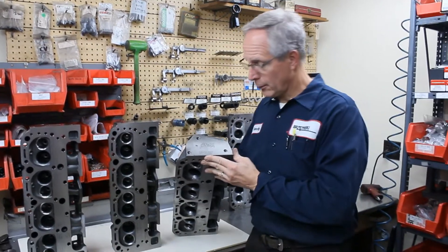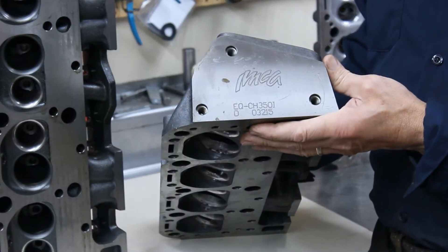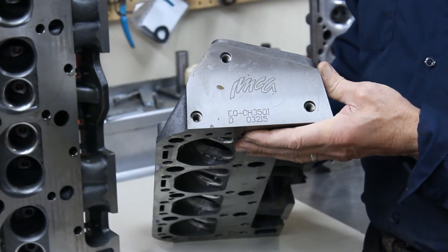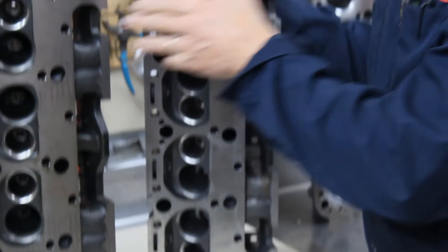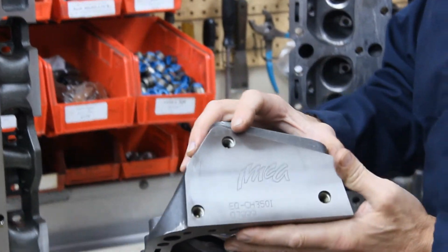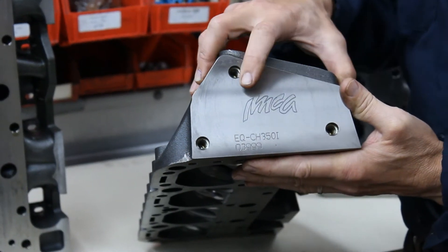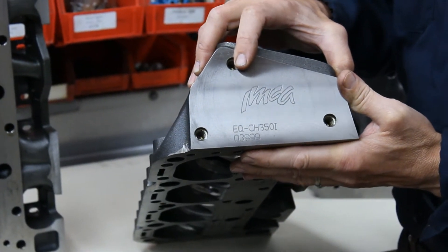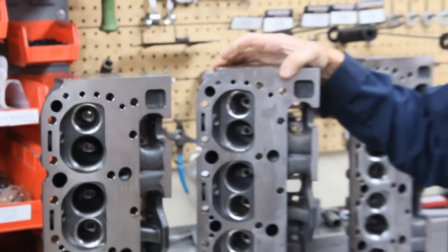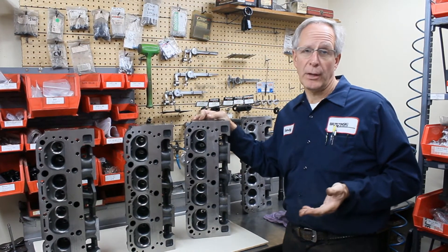This particular head here is one of the D series silver heads. They also have a B series head and a P series silver head. This particular head here has no letter designation, just numbers. The heads that we prefer to use are those with no letter designation, or we also prefer the key silver heads. If you have heads, we can certainly modify your cylinder heads.